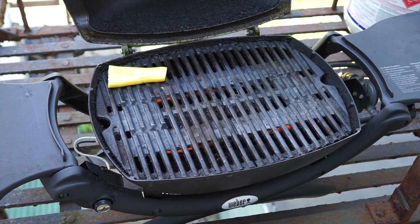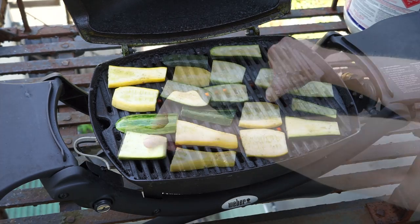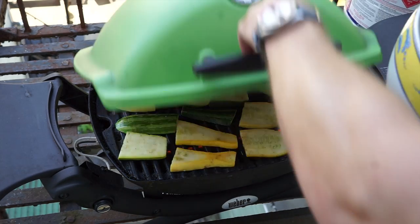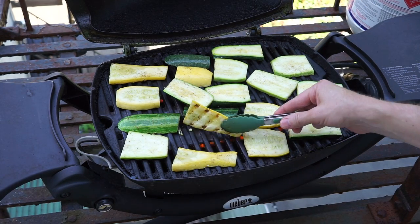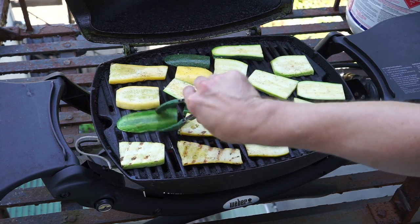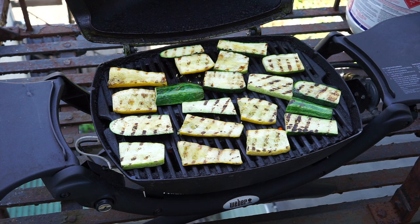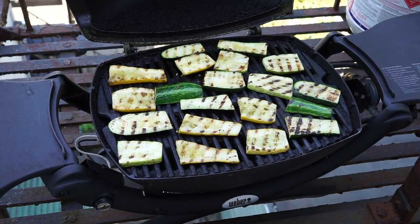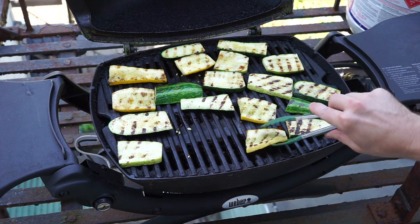Out here I've preheated the Weber Q to medium heat. I like to put these strips on at just a slight angle across the grate so I get some nice grill marks. Once your grill is full, just close the lid. After about three minutes they should be ready to flip — just check on those grill marks. Looking pretty good, we're going to flip them over. And apparently the bird in the background doesn't really care that I'm recording right now. Close the lid again and give them another two or three minutes. Our grill marks are looking pretty good, so I'm going to go ahead and pull these inside and finish them off.